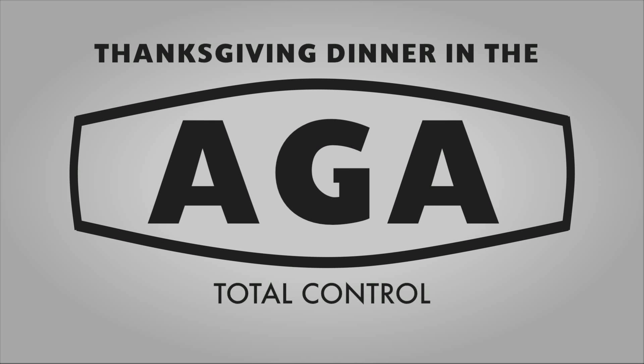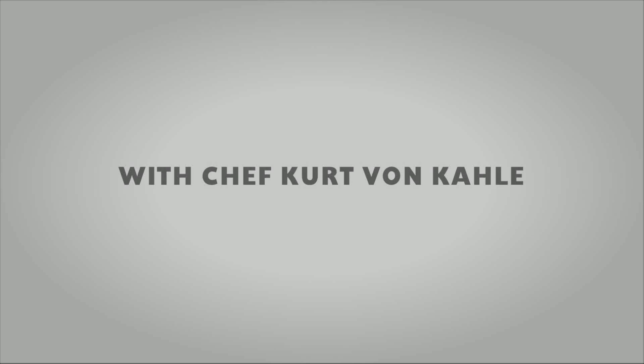Bread pudding's a great dessert to utilize for the Thanksgiving menu. First, what we're going to do is dice up the bread into cubes and dry this out in the warming oven, or you could also use the simmer oven. If you think of it the night before, you could put some cubed bread right on the stovetop to dry it out, and that way it can absorb the nice moisture.